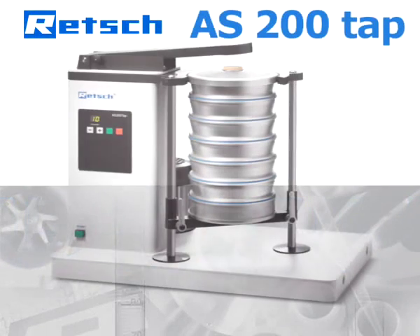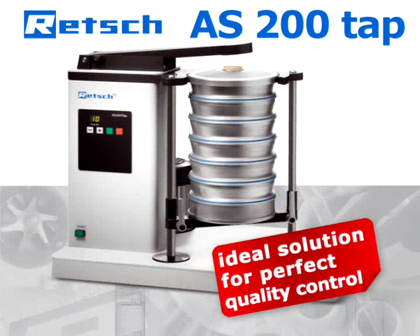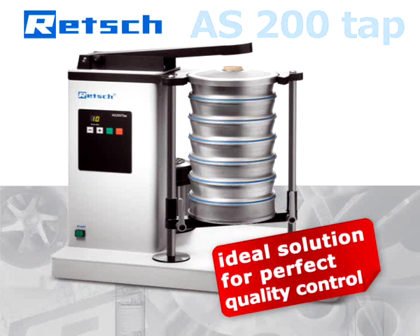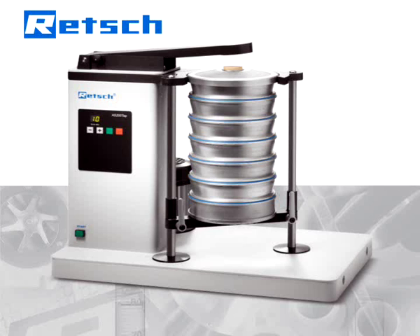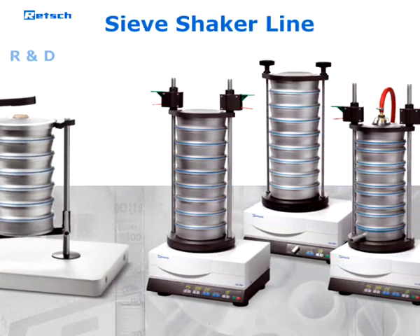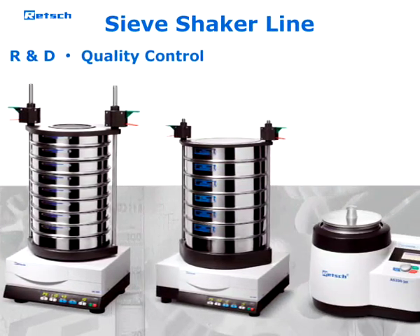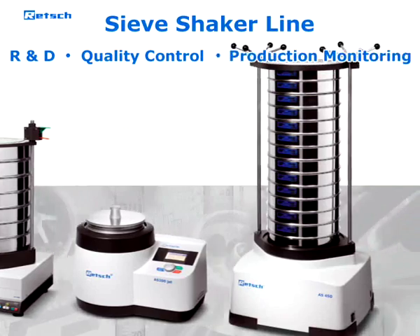This approach makes the TAP sieve shaker AS200 TAP the ideal solution for perfect quality control. The AS200 TAP is part of the Wretch sieve shaker line, which has been used in R&D, quality control of raw materials, intermediate and end products, as well as in production monitoring for many years.